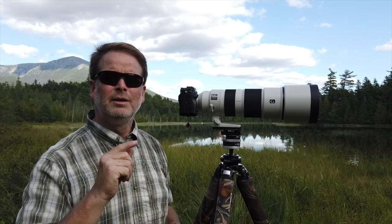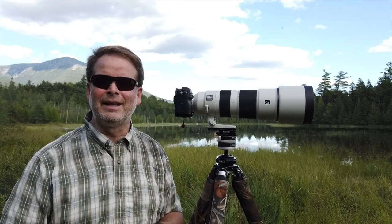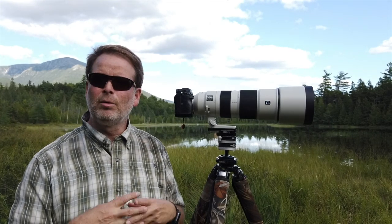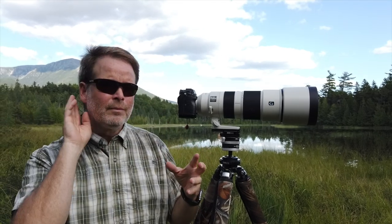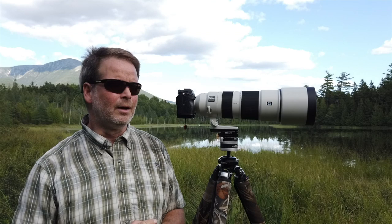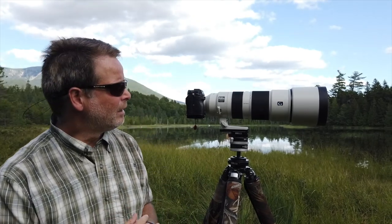However, this hood does not have that little window the 100-400 has — and I hate that window because I keep accidentally opening it. For those who don't know, the window was designed to let you turn a polarizer with the hood on. So that's another thing I don't particularly like.